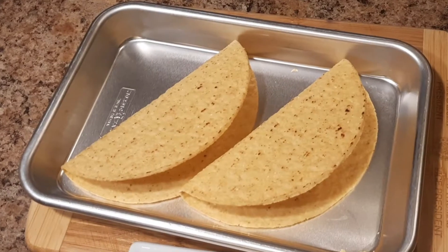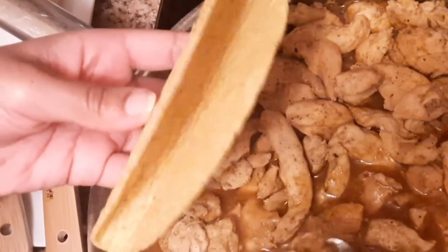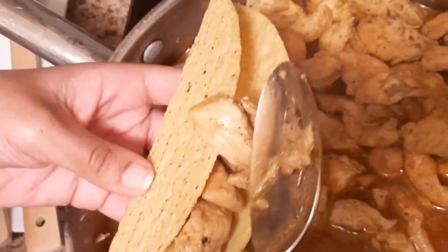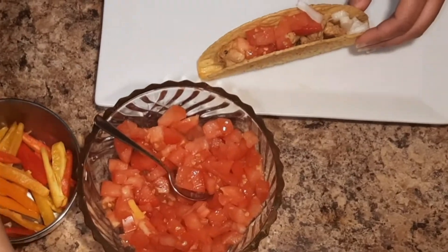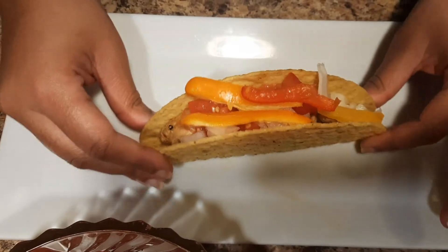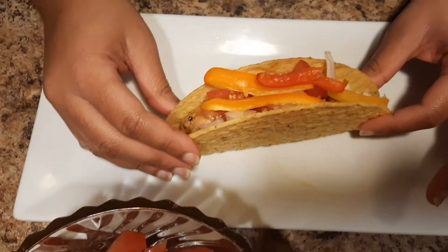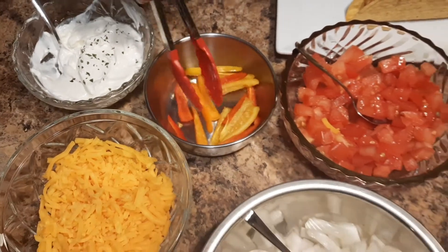We have our hard tacos here — they were baking for about three minutes and they're nice and crunchy now. We're going to go ahead and make our hard taco the same way — just add a little bit of chicken. If you like sweet peppers as much as me, cut them into about two inch pieces, but of course you can cut them any way you like — diced small, big, however you like — and you'll get all the flavor.